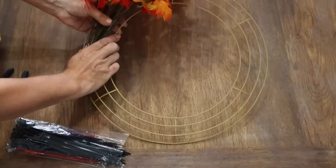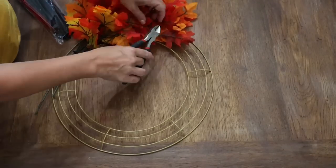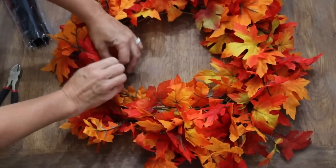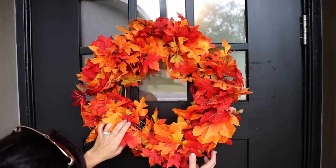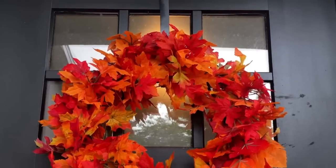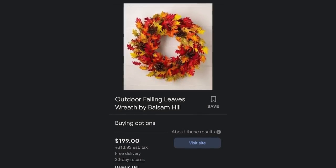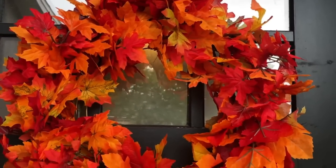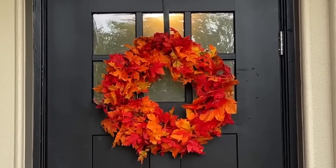I fluffed out the leaves a little bit, bunched them together, then took zip ties and zip-tied them to the wreath form. I pulled it nice and snug, clipped off the excess, and kept doing this in a circular pattern all the way around. If I felt there was a bare spot I would fill it in, and literally this was done in under 10 minutes. I saw a similar-looking one online for two hundred dollars — we made ours for around 20 bucks with all the supplies, which is a massive savings.